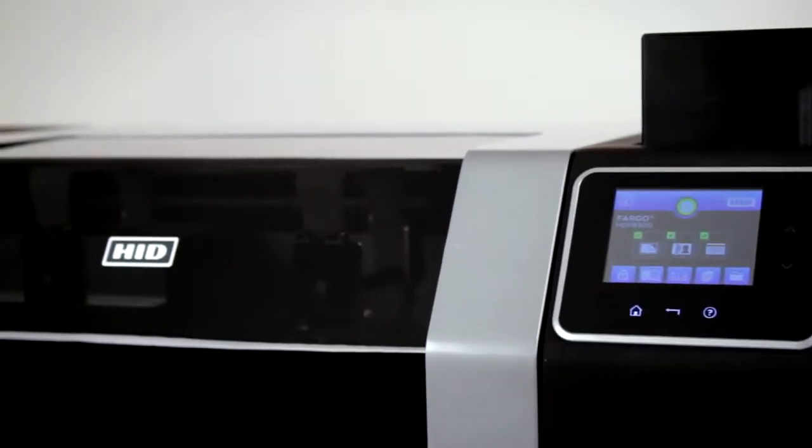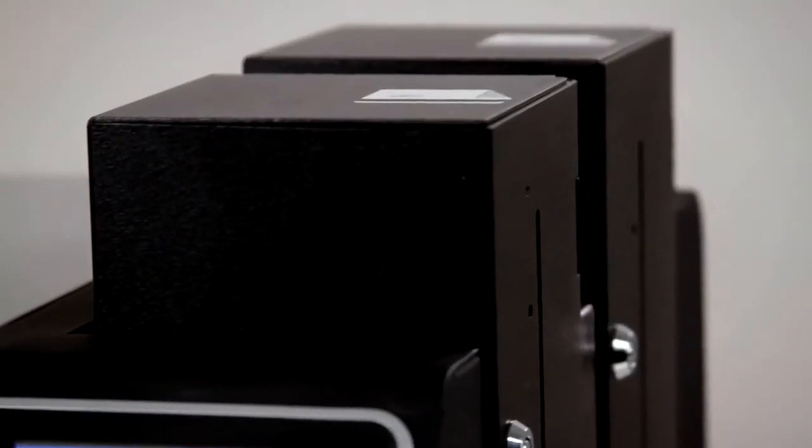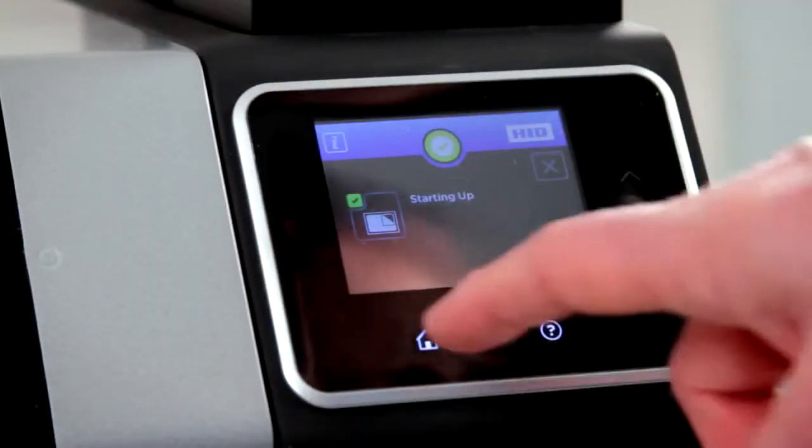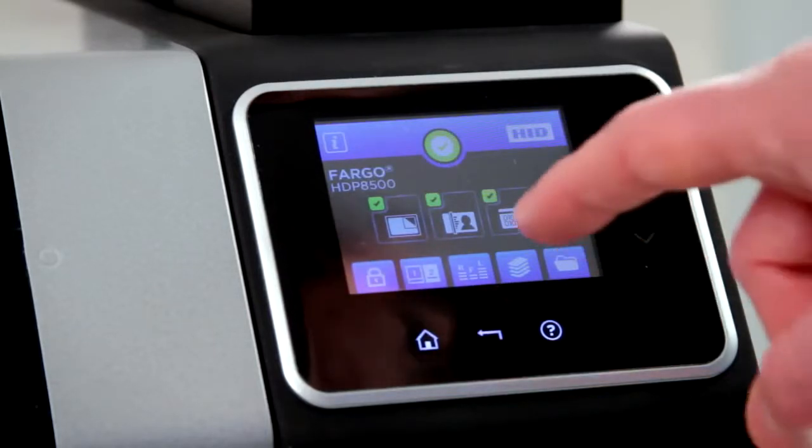Start printing. The dual 200-card input hoppers easily handle high card capacity and multiple card stocks. Monitor printing progress — the operator touchscreen allows you to see the status of printing, encoding, and laminating stations simultaneously.